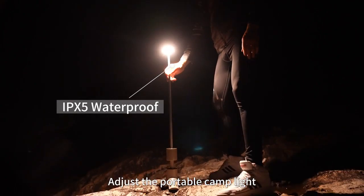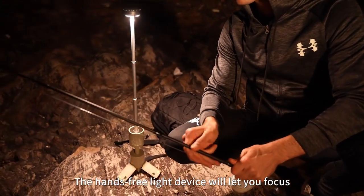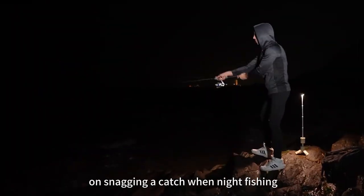Adjust the portable camp light to a higher position on the go. The hands-free light device will let you focus on snagging a catch when night fishing.